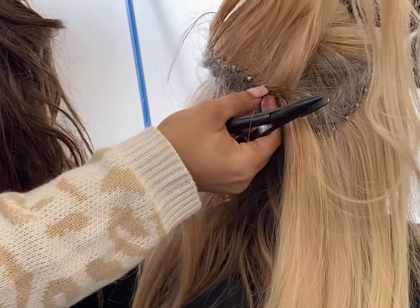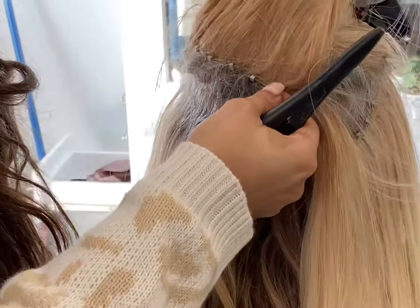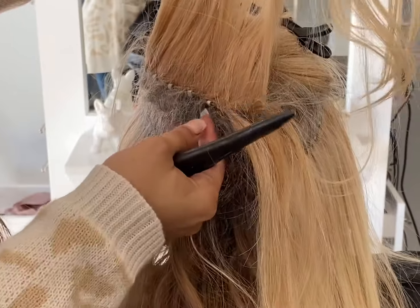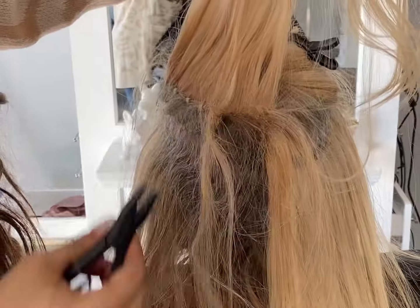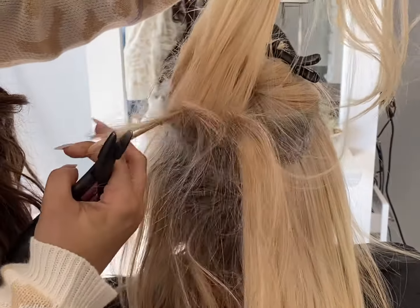Now you can see this is a 12-week install — I totally forgot to mention that. She is 12 weeks out, just to show you how long these wefts will last you. I usually recommend my girls go 8 to 10 weeks, but she went 12 and that's perfectly okay. Her hair wasn't matted or anything; I'm just pulling it out.